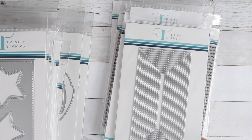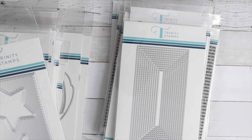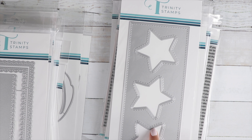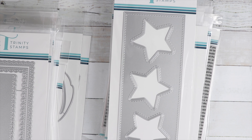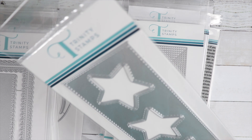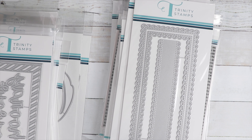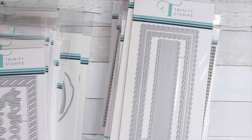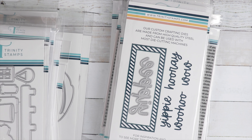Here's a Stitched Stack Mini Slimline Die Set — there's a lot in here, and you can use the smaller ones for sentiments. A Slimline Star Trio — the star pops out, there's stitching all around, and it makes a nice embossed edge. There's a lot of detail in this die. Then Dainty Scallops Edge Slimline Die — there are no cuts on the ends of the strip, which is really neat. And then a Slimline Striped Frame — a nice thick frame. You get words: Yippee, Hooray, Woohoo, and Wow. There's a die on the back.